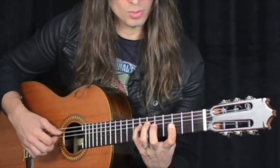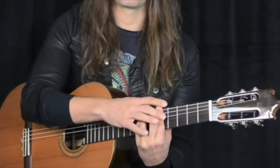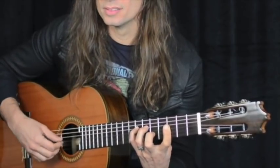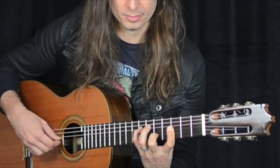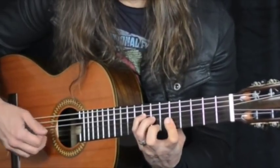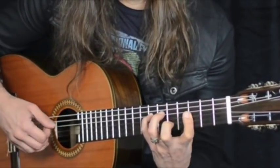So here we have the Phrygian chord. It's still A minor — still like a relative to C major — and the melody is inside the chord, so it's perfect. That's what I did. Then this chord has the Bb.